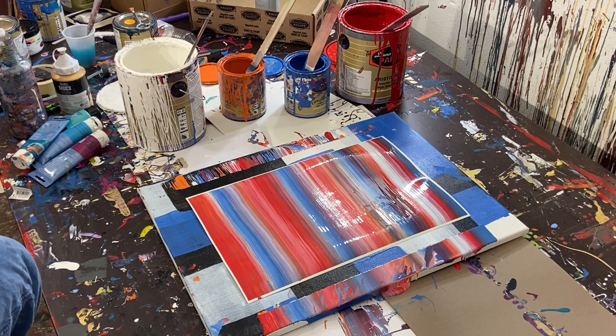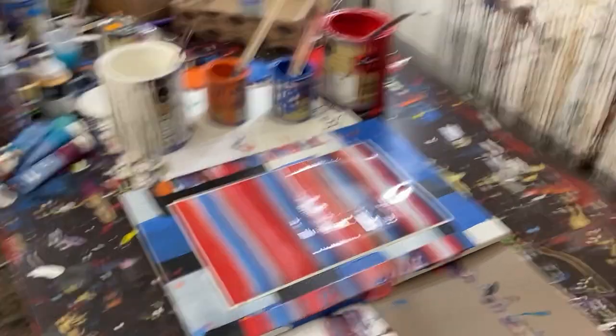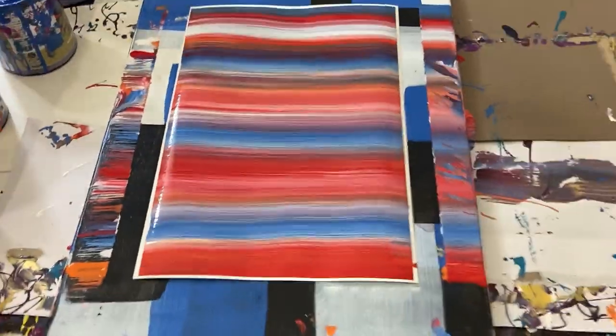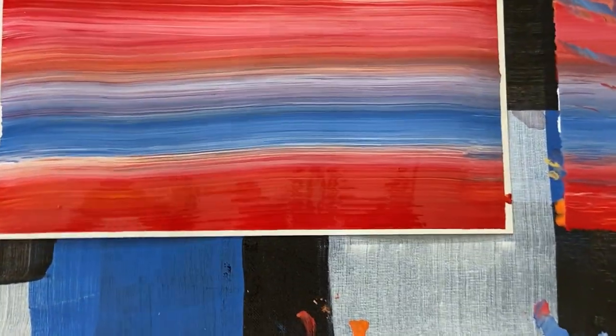I'm going to set that tape aside and take my gloves off so I can show you guys the final piece. This is the final piece here — I'll take a snapshot for you too.